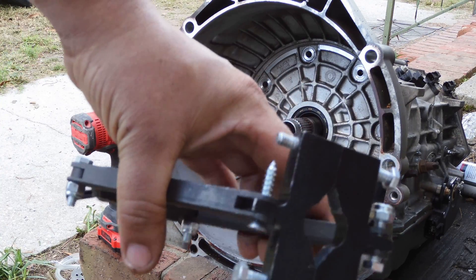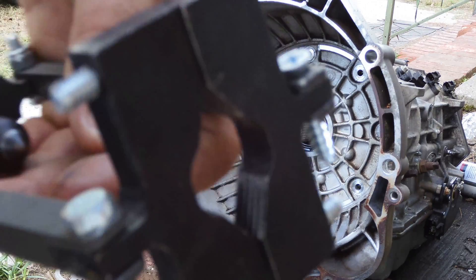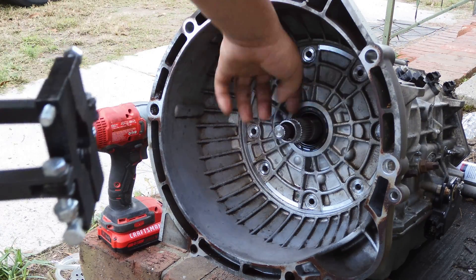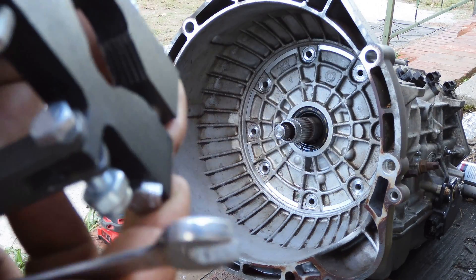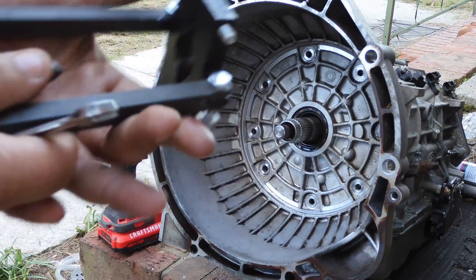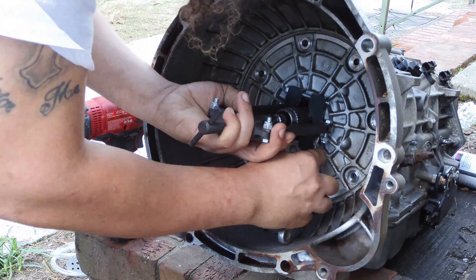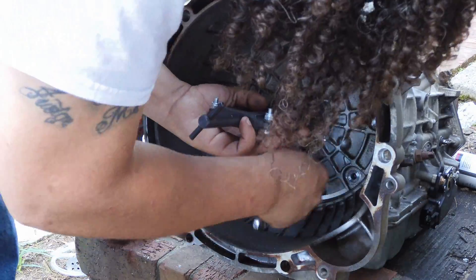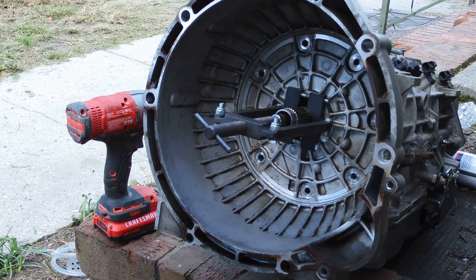All right, this is our transmission pump puller — 50 bucks used on Amazon, I'll leave a link in the description. Basically how this works: you tighten this down on the hood back here behind the grooves on the flat smooth part, take a 10-millimeter wrench and tighten it down so it's snug — you don't want to over-tighten it. Then as you tighten this down it pushes in on this and pulls the whole pump out. I'm going to show you how that's going to work right now.